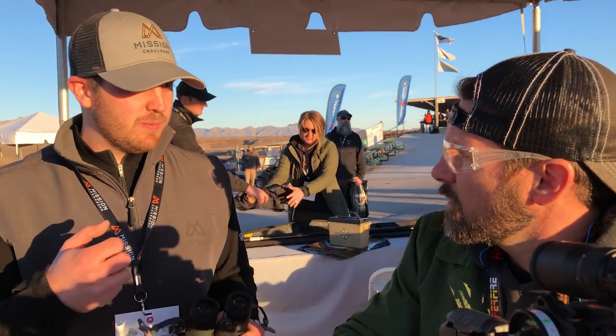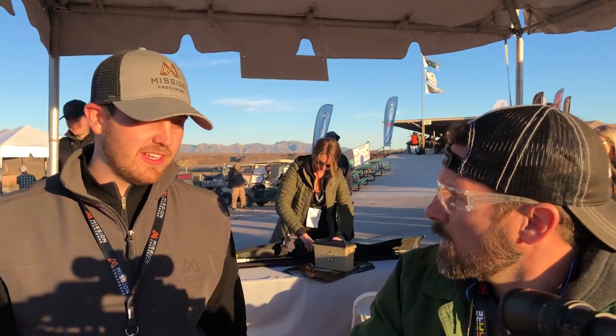It's quiet — the overall shooting experience is not violent or super loud. It's what they call controlled acceleration. If you're into bows, arrows, and crossbows, you should definitely look into this. Check them out at missioncrossbows.com.